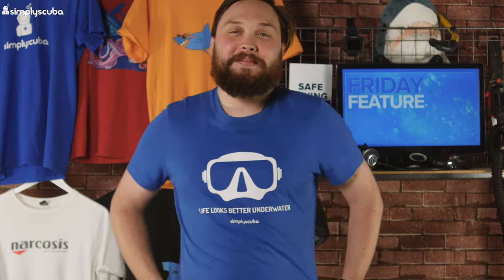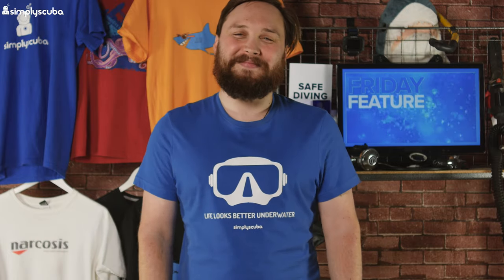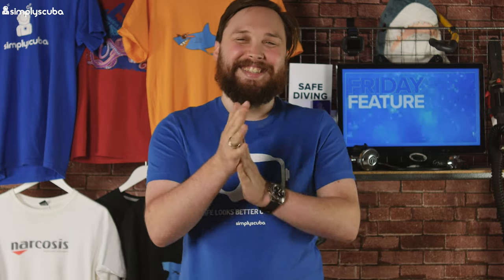What your fins really need is Bluetooth — yes, so they can communicate with your dive computer about how many steps you've done and how many calories you've burned. That's it.